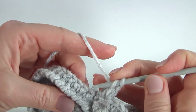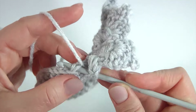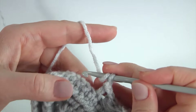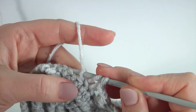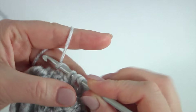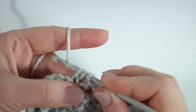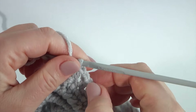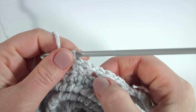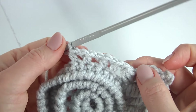Continue — yarn over the hook, skip the next stitch, insert the hook into the next two loops, and make half double crochet. Make a chain, yarn over the hook, and half double crochet into the stitch of the previous round. Insert the hook into two loops, make a chain, yarn over. Skip the next stitch, insert the hook into two loops, make half double crochet, chain, yarn over, and half double crochet into the next two loops. I will alternate two half double crochet, skip the next stitch, then make half double crochet, chain, and half double crochet.